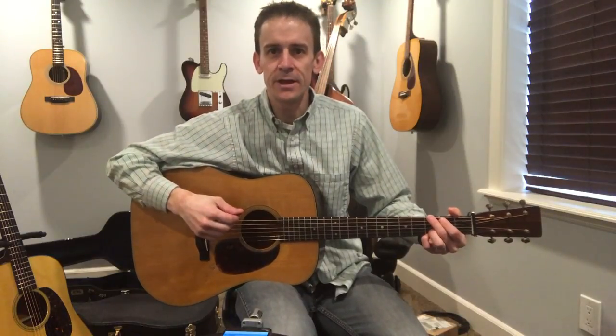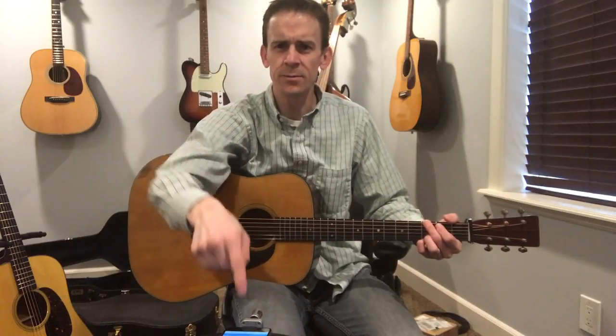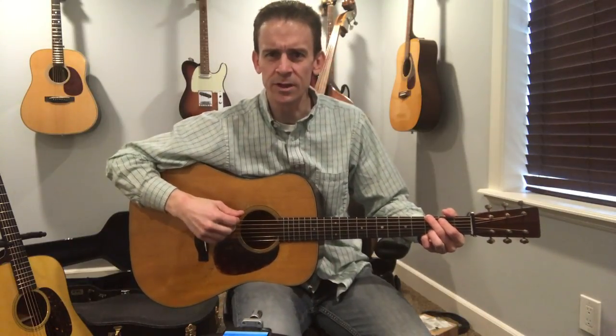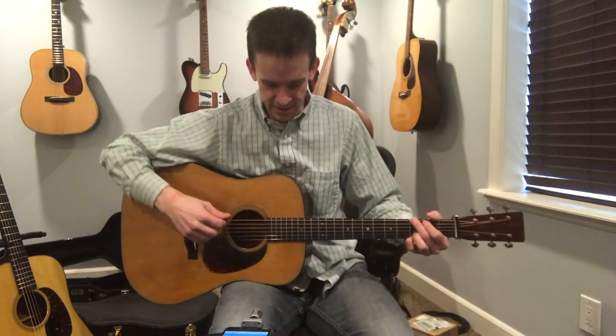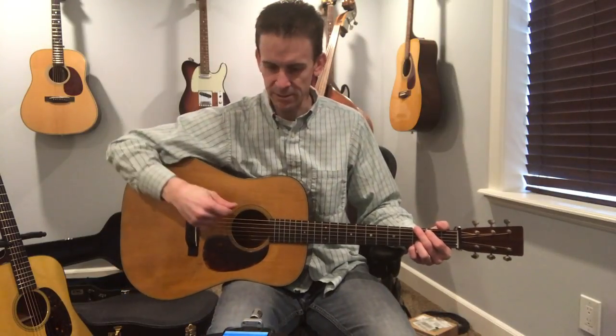I'm using a Shure MV88 microphone that's plugged straight into an iPhone. You can probably see it sitting on a little stool I've got. Let's see how that sounds. I'm going to do the same type of sound test — we'll point it here first, then the sound hole, and then back by the bridge.